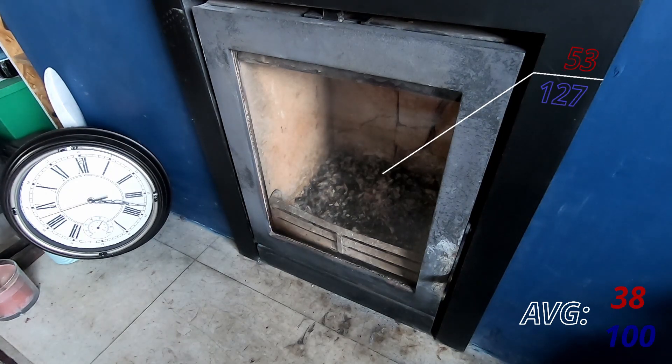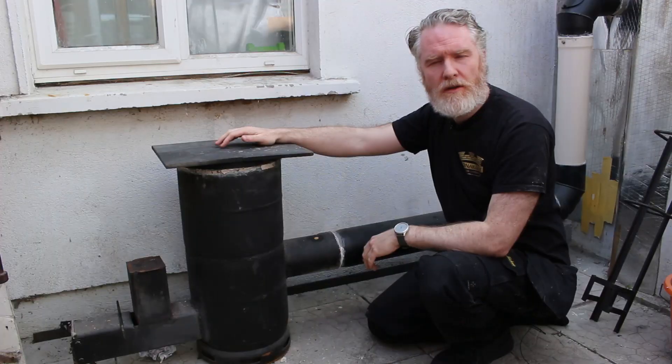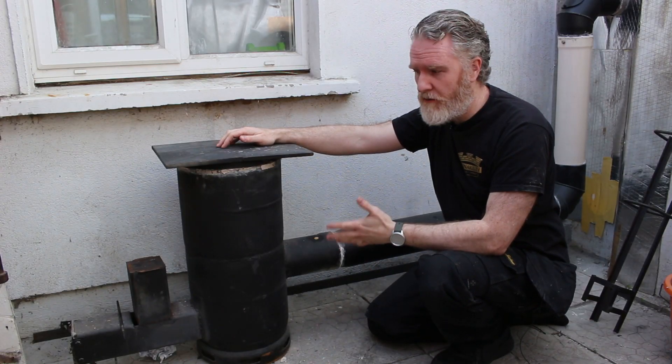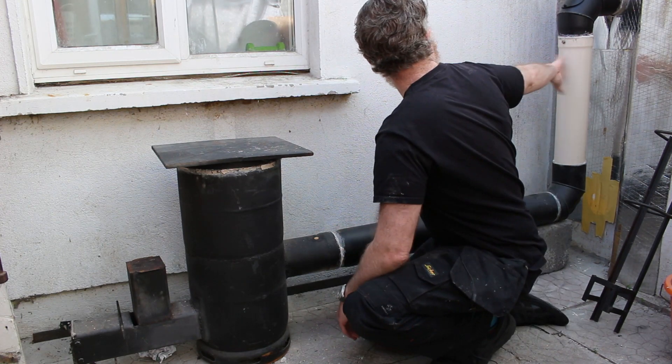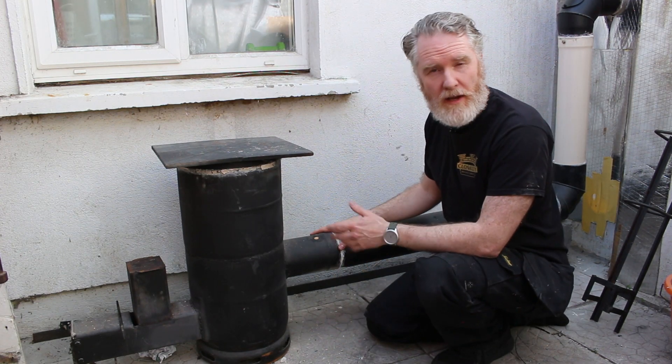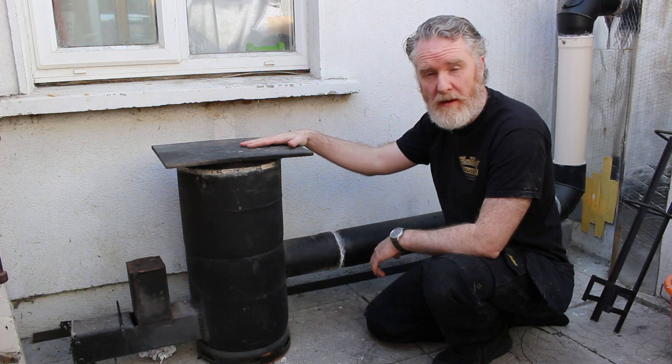I don't mind that too much because I'm working in the workshop anyway so I can keep an eye on it. I might look at adapting the rocket stove to take pellets, which would require far less attention. Having brought more of the flue into the workshop, I'm getting a lot more heat from it. In fact, there's still a lot of heat going out the flue, so this could be improved upon even more.